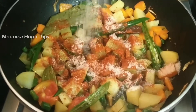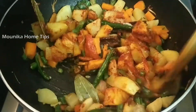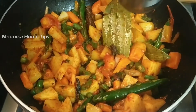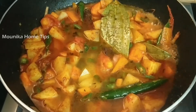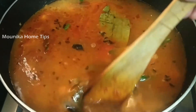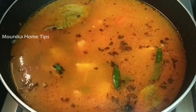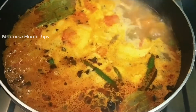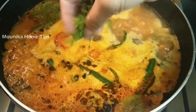Now add the powder and cook for 1-2 minutes. Add 2 cups of rice. Add water to the pan, then close the pan and cook it for 5 minutes.